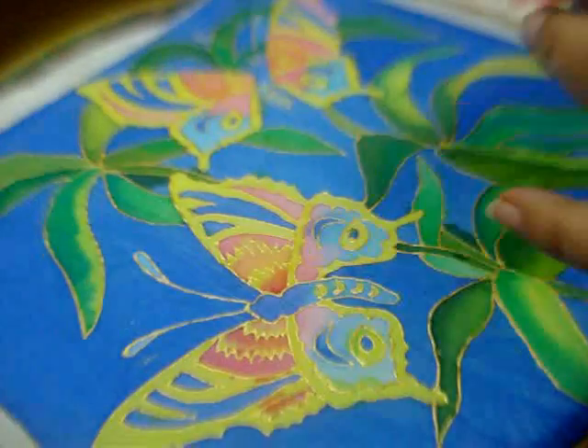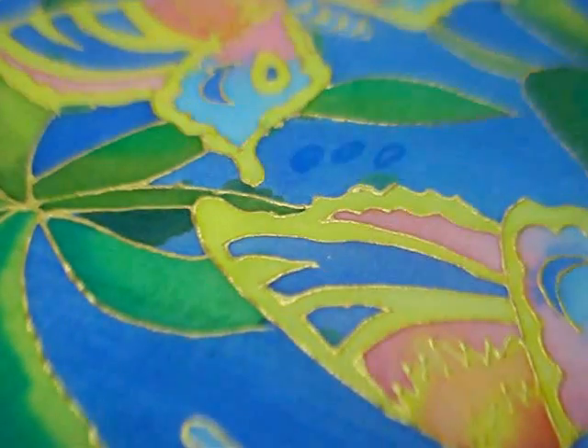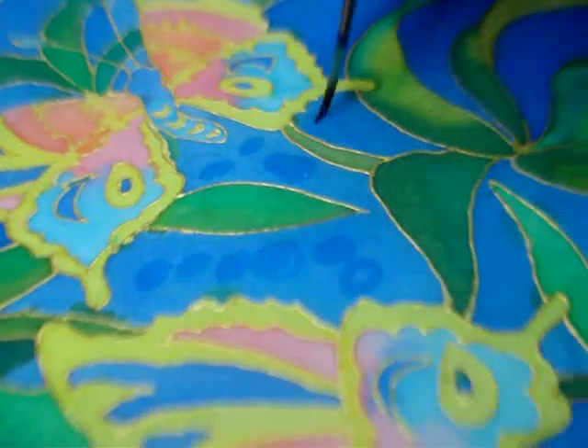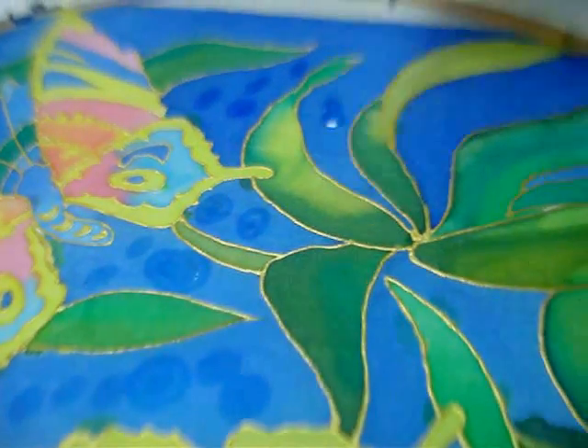After the paint has dried completely, apply dabs of alcohol on the cloth. This will give a nice mottled effect on the silk.